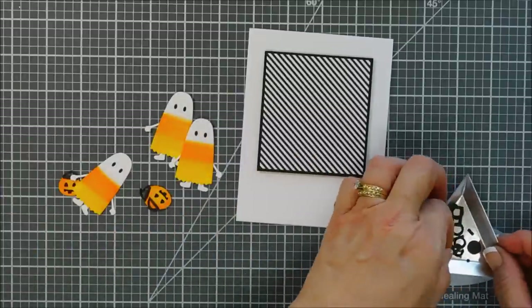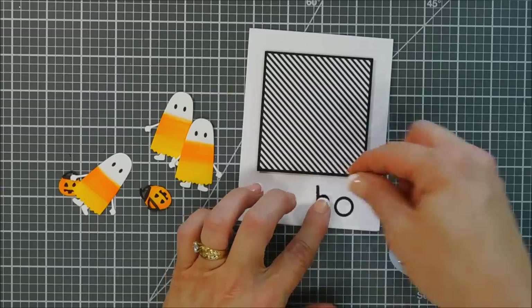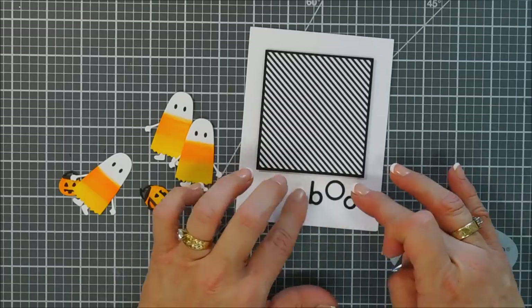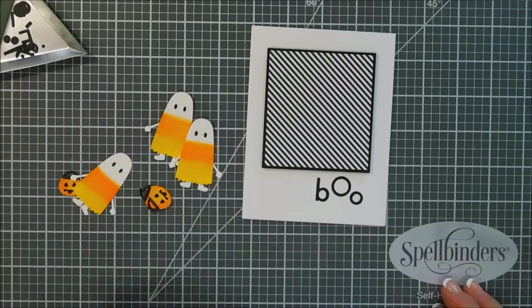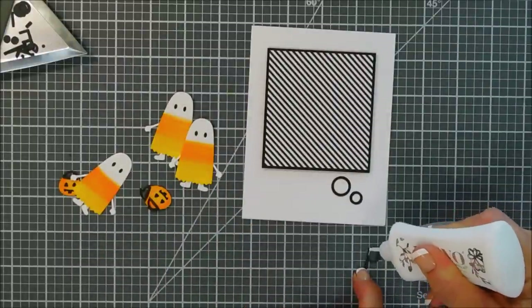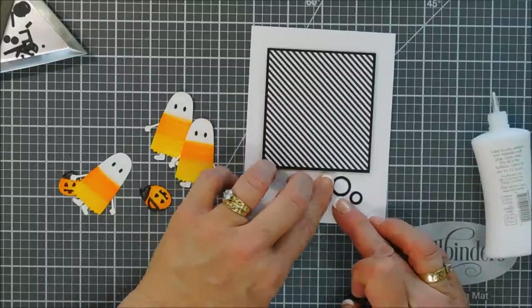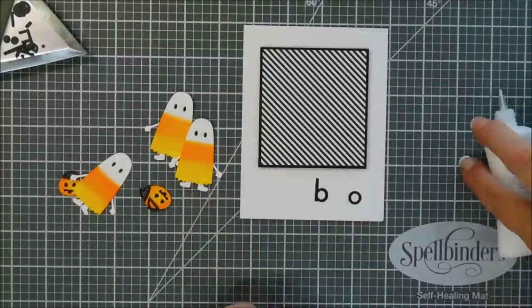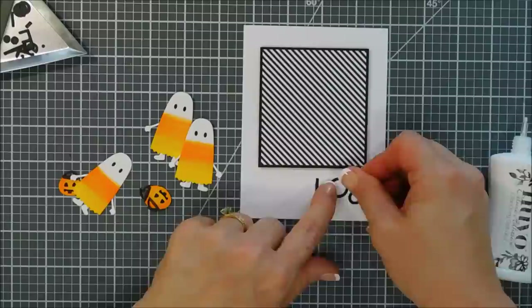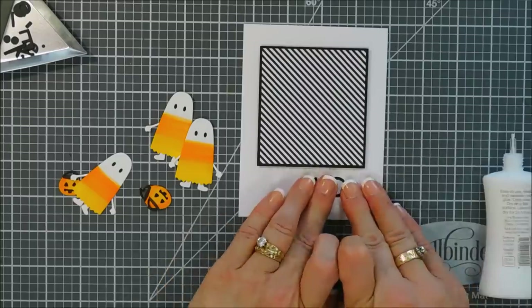The sentiment die cuts out the word Eek-a-Boo, but for this card I just want to use the word Boo. So I'm grabbing the B and the two O's and using glue to secure the letters underneath my diagonal stripe paper. I think it's fun and whimsical that there are different sizes of letters and different uppercase and lowercase — it just makes it neat. Then we'll add our last O. And if you want to add the whole word Eekaboo, you can do that too.